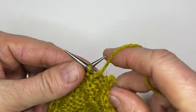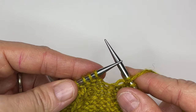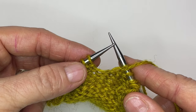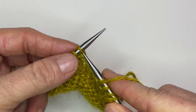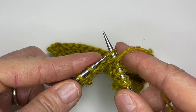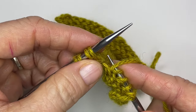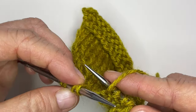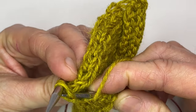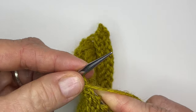Now I'm going to just purl one in the middle, and now here comes the fun one. Purl two together through the back loop can be a little bit tricky but we're going to break it down. The first thing is I'm going to slip one as if to knit, slip the next as if to knit, slide those back onto my left hand needle. And now I'm going to get my needle in there and purl through the back loop of those stitches.